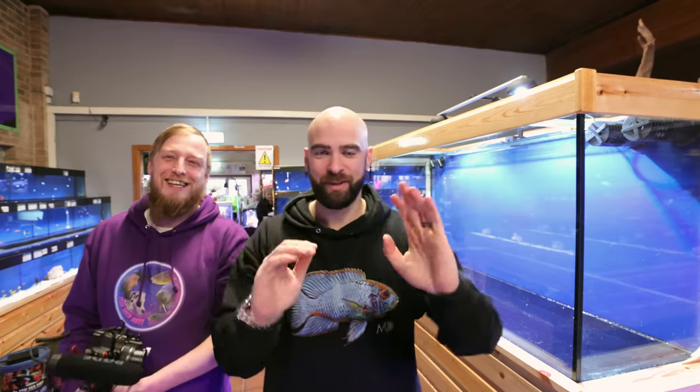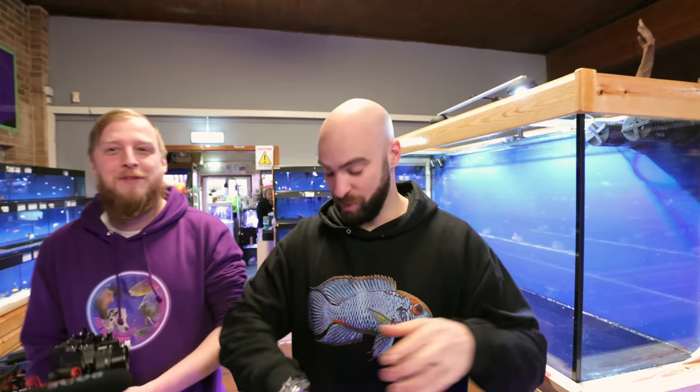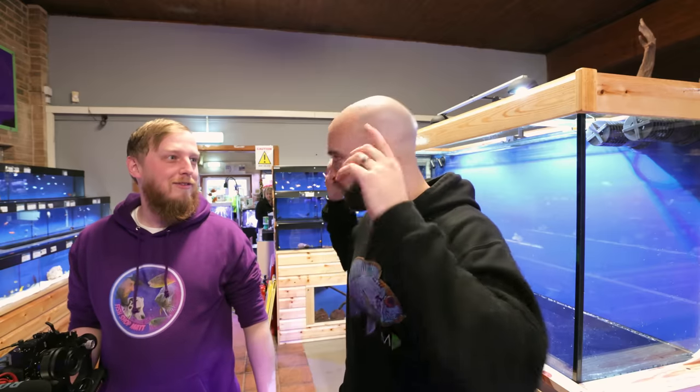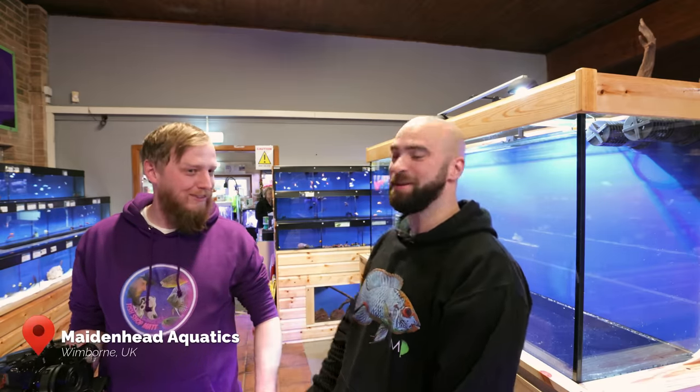Why is my tracking not eye tracking? We are — I think we're a bit tilted, but it doesn't matter. We need to get going, we're already late. We're at Made Ahead Aquatics — but it's not mine, it's Made Ahead Aquatics. Where are we? At Wimborne. We're in Wimborne. Obviously I'm going to put the address.